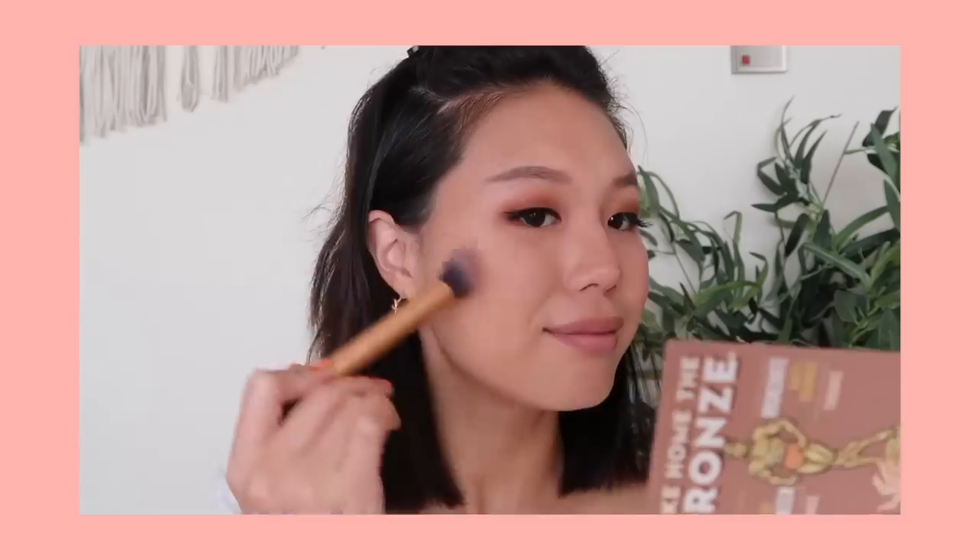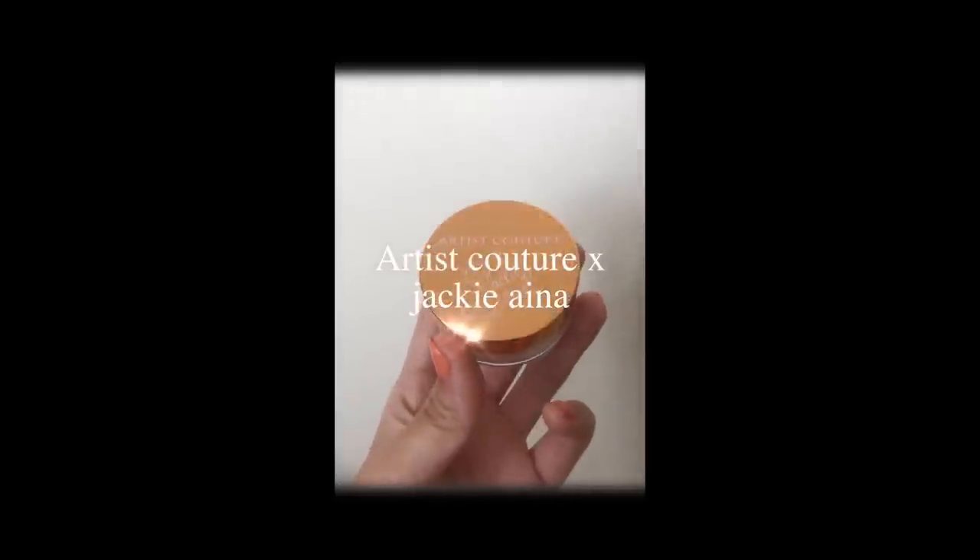We're going to highlight and I'm very excited because I got this Artist Couture by Jackie Aina highlighter. It's a loose powder highlighter in the shade La Peach — it's the rose gold shade. I'm just going to take this and dust it onto my cheekbones and the tip of my nose. Wow, this highlighter is so pretty! I really like it. I just lightly dust it onto my brush, tap it off, and you really don't need that much — it just looks so nice.